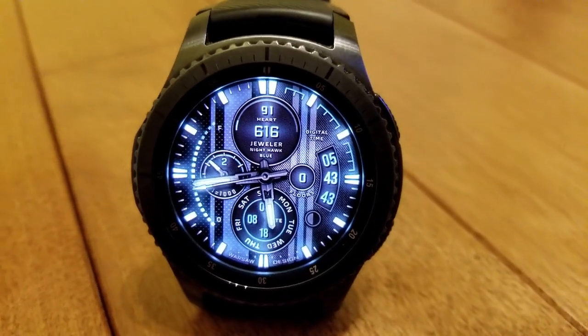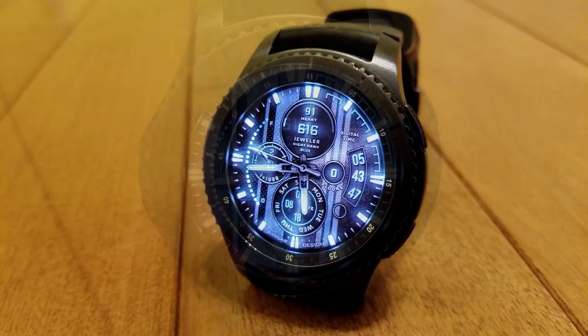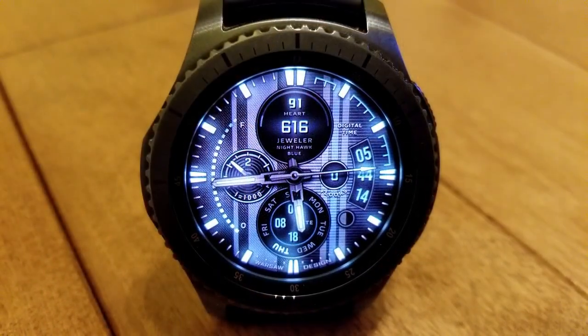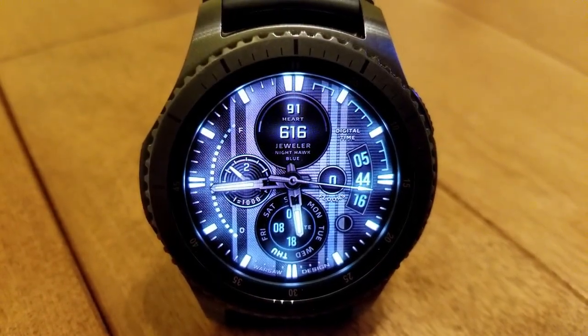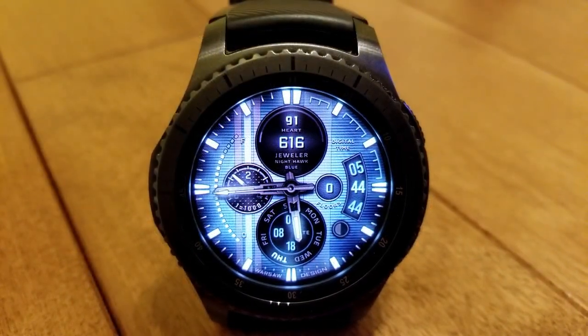For those of you that watch my reviews regularly, you know that I have a fondness for watch faces that exhibit a loom effect, particularly in the active mode, so I knew I would like this one and it's already becoming a big hit among users as well.